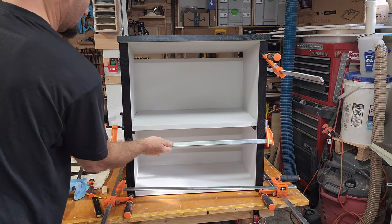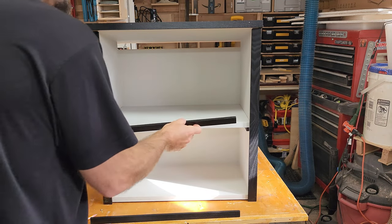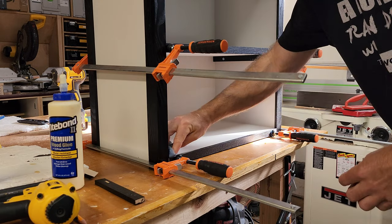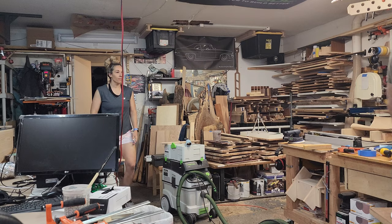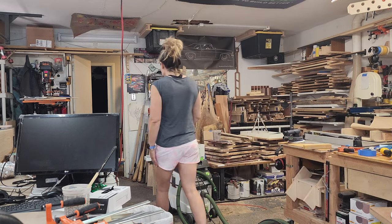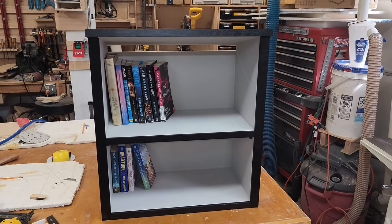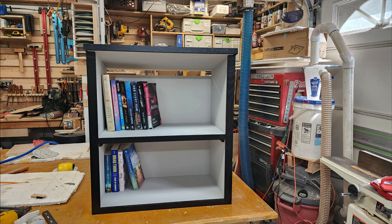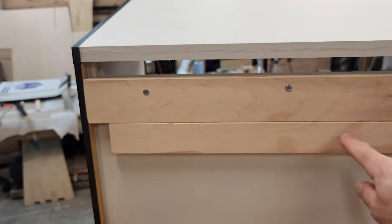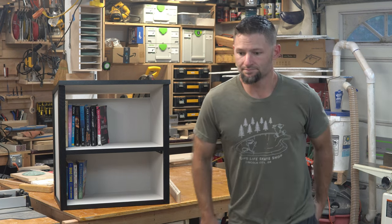For the last few pieces of trim I just used the reference method — I marked about where it would line up, left it a little long, and then slowly trimmed it down until it fit. My wife had been asking me to build this for quite a while and I kind of surprised her with it. I told her I was working on it but didn't tell her what it was going to look like or when it would be finished. Looks nice, babe. Thank you very much.